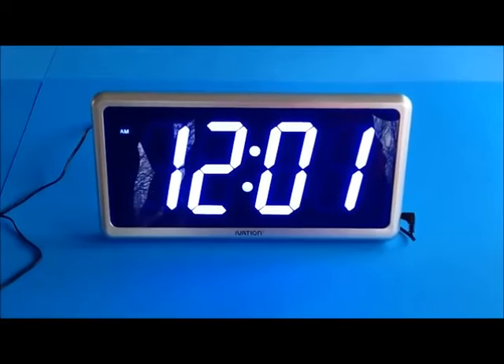This is a very nice and beautiful clock. It's stylish and attractive. The display is quite large and easy to read.